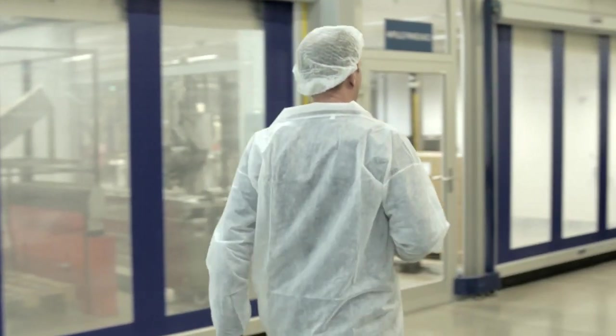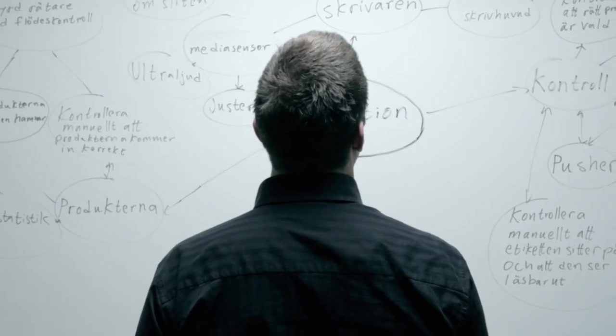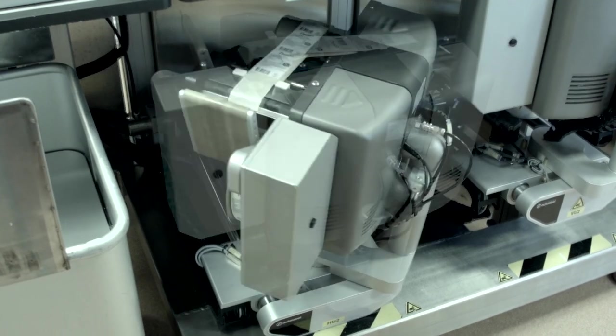Our fundamental idea, our passion, is to turn your complex challenges into simple, intelligent solutions.